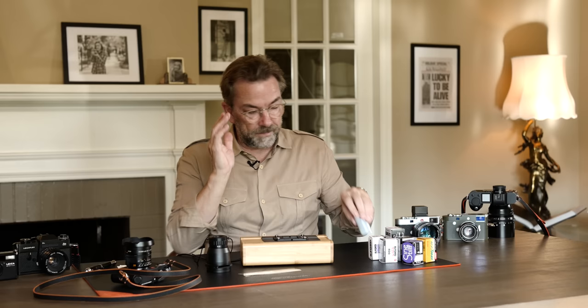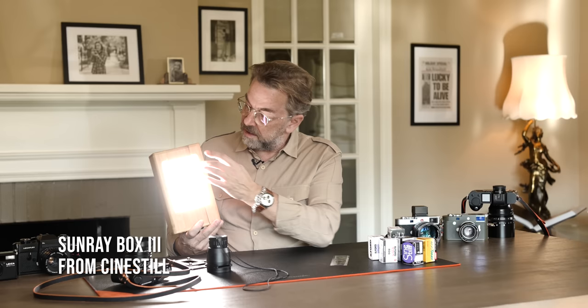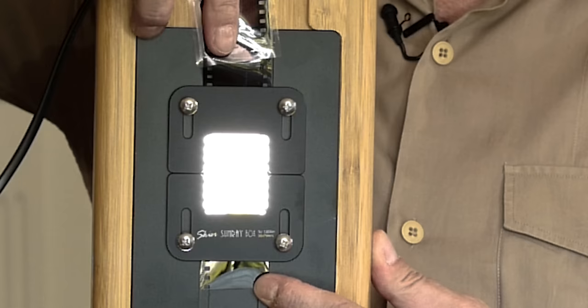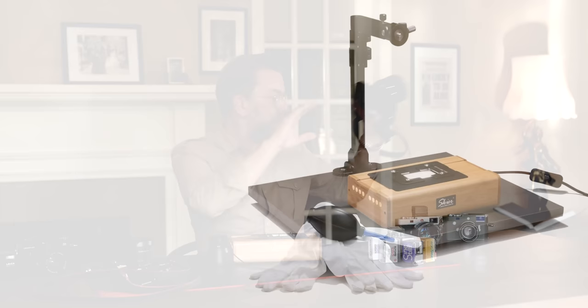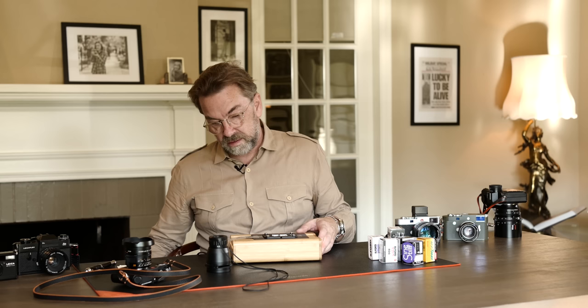One thing you can do is get a film scan box kit like this. You can put 4x5 inch negatives in, and there are different frame holders — this is the 35 millimeter one. You put the film in here, it provides really even, strong light, and then you set up a camera on a tripod. This is a 47 megapixel camera — you make a 47 megapixel picture of this, and then it's digitized. Very easy. You still have to deal with dust, hair, or scratches, but it's doable.